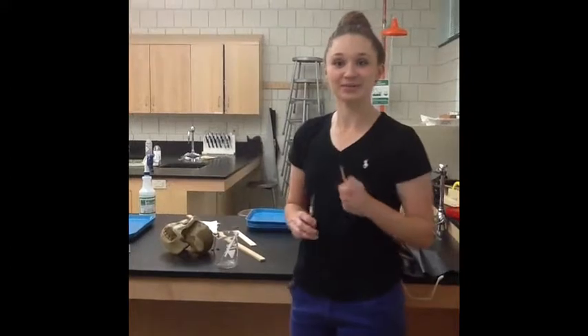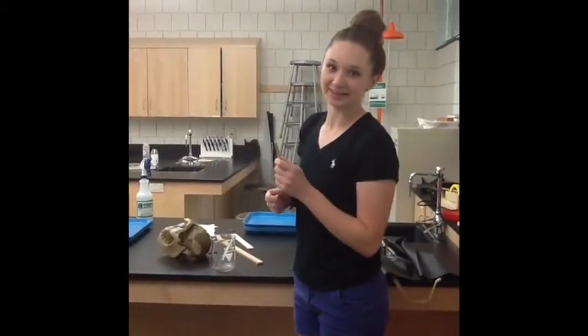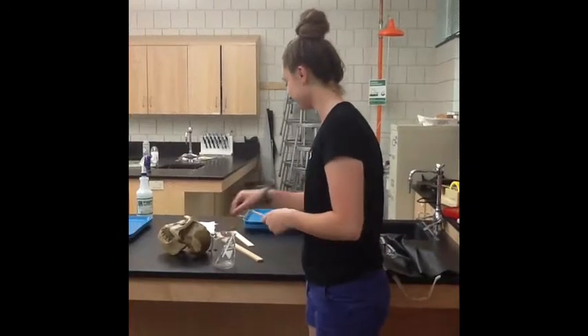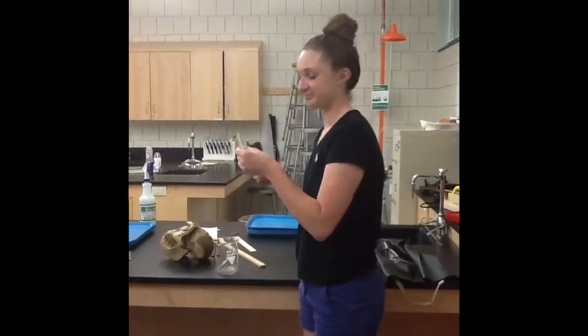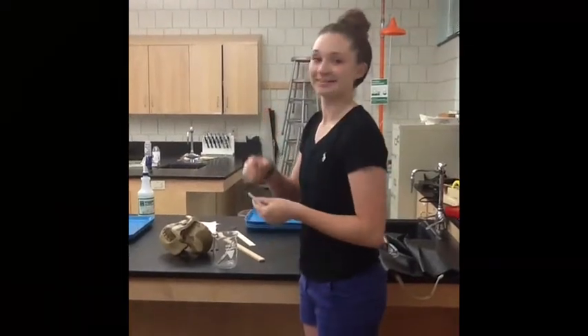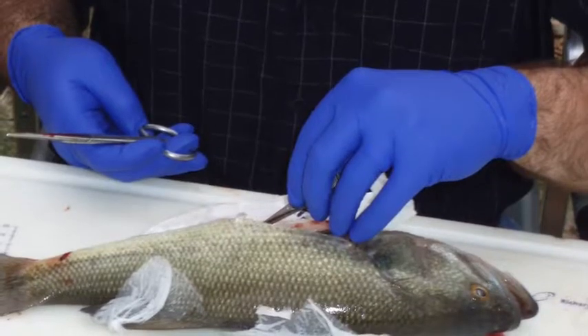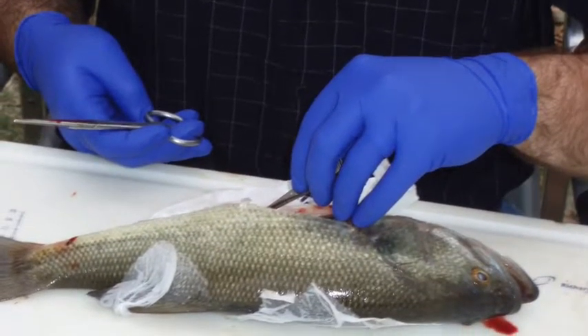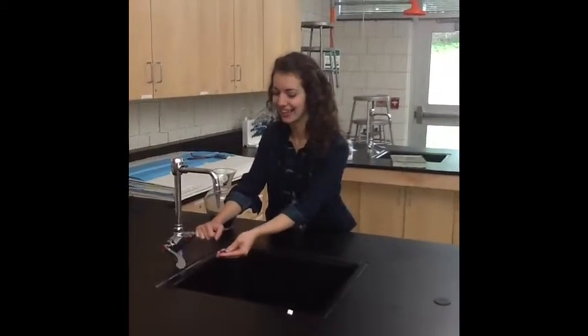Ensure all of your lab dissection equipment is sharp and secure. If not, report it to your teacher before you work with it. It's very good.